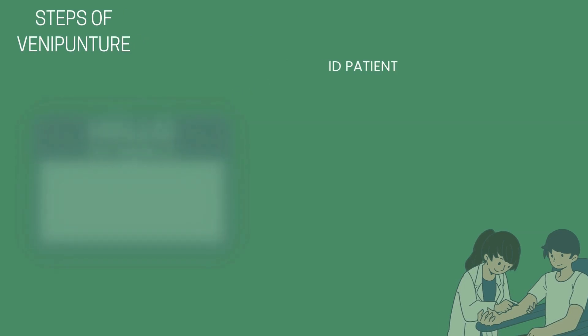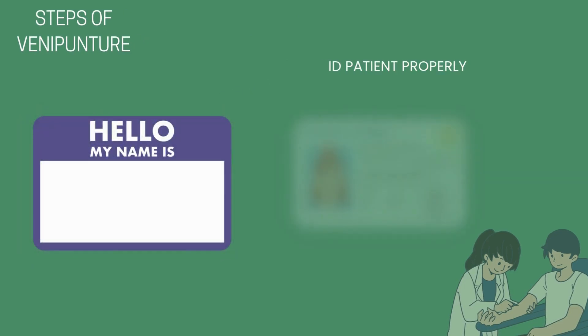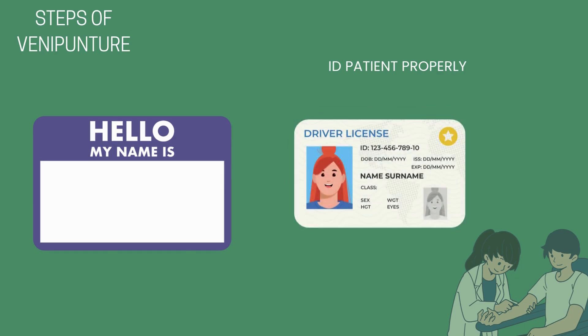Identify your patient properly with at least two points of identification being obtained. In addition, make sure that you ask proper history questions related to the visit. Details on this component are found in our previous video.